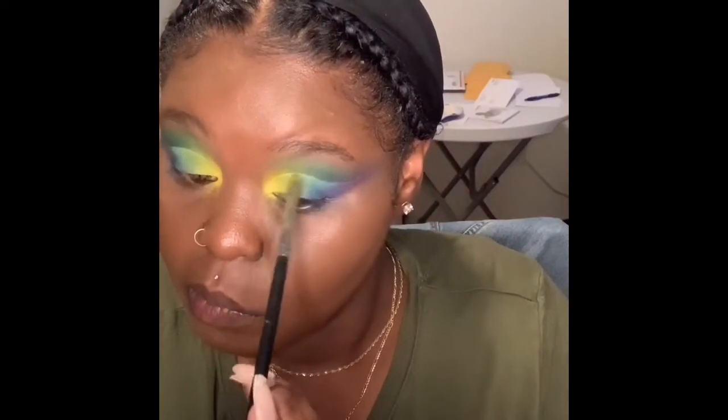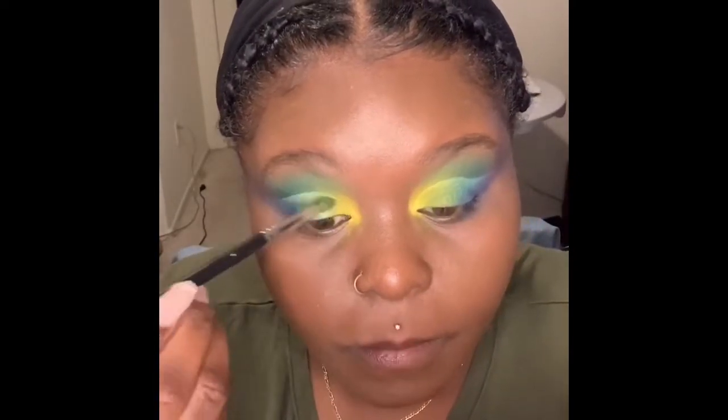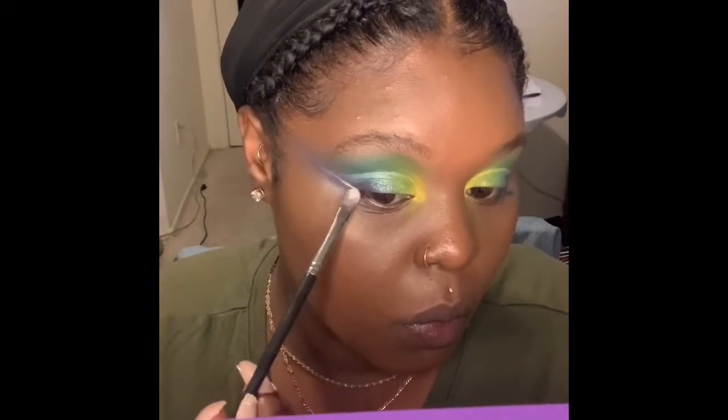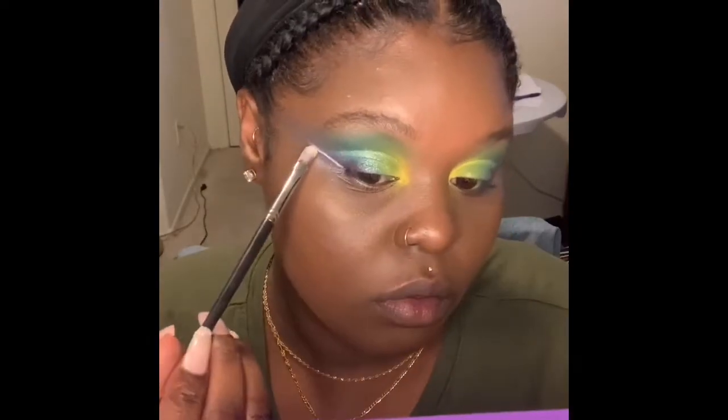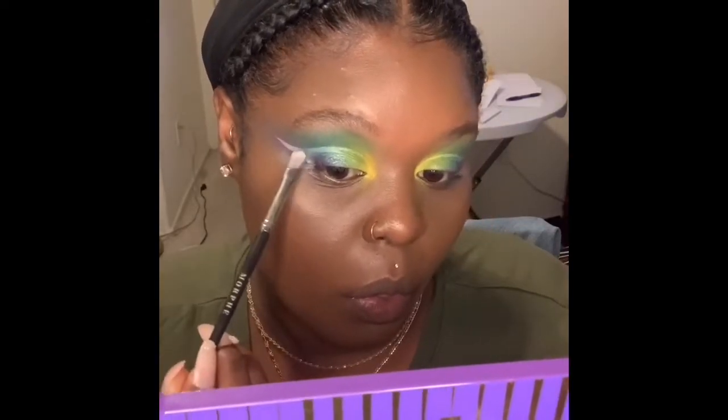I use the same brush for multiple colors — just cleaning it up real quick. And look at this gradient, by the way. After I apply this yellow, I will take the Zulu Palette by Juvia's Place and just add that shimmery green and shimmery blue to add a little texture and glow. Now I'm going to clean up my cut crease by feathering in some of the ABH eyeshadow primer — I want to feather it because I do not want a harsh line, and I want to go with the gradient of the other colors I already have placed there.